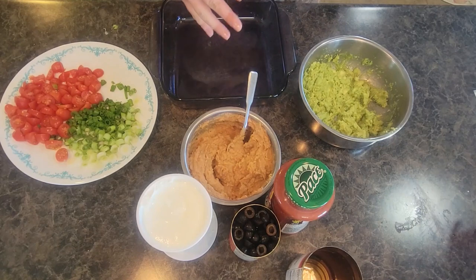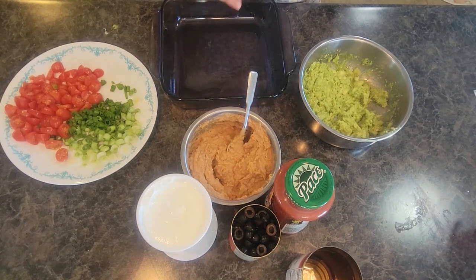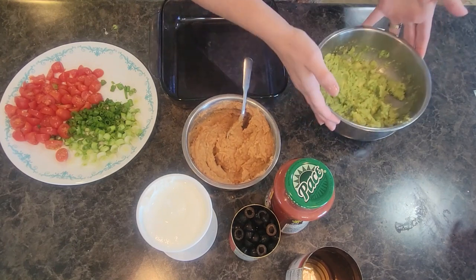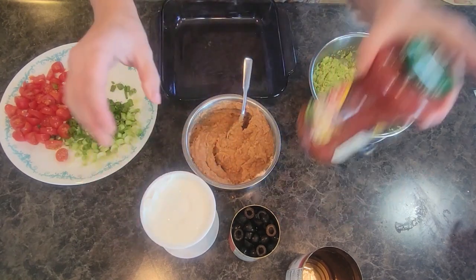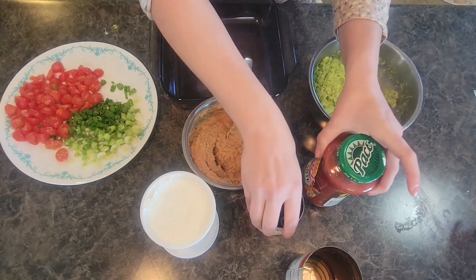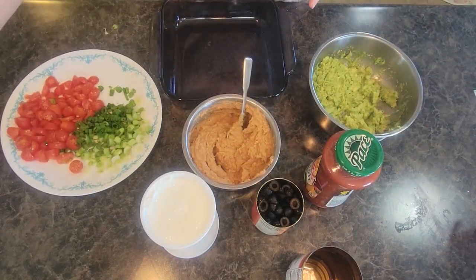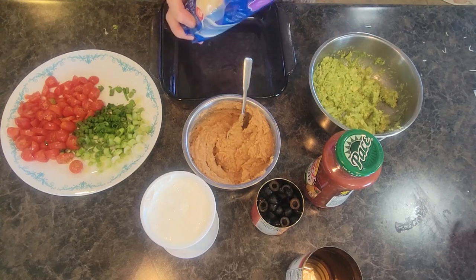The seven basic ingredients for a traditional seven layer Mexican dip are your refried beans, guacamole, sour cream, salsa, some olives, some tomatoes, some green onions for the top, and of course you've got to have some shredded cheese.